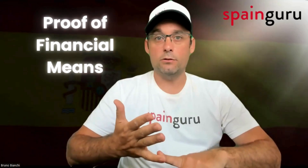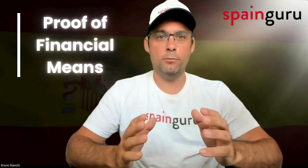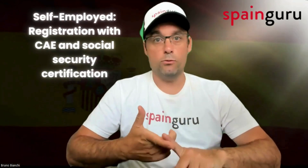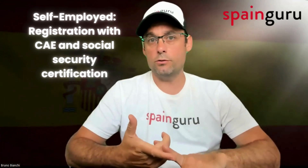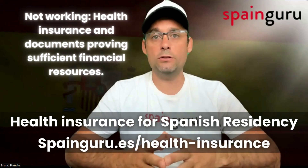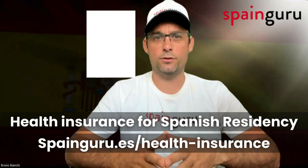You'll also need proof of financial means depending on the EU citizen's employment status. If employed, you need an employment contract registered with SEPE. If self-employed, registration with the RETA and social security certification. If not working, you'll need health insurance and documents proving sufficient financial resources.